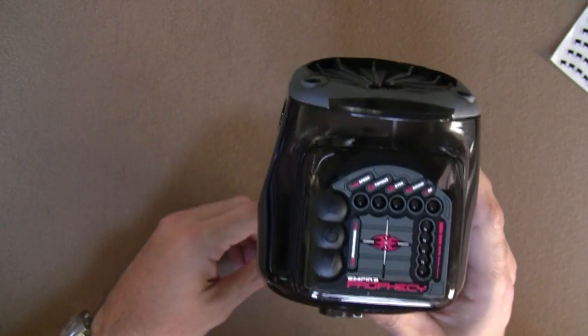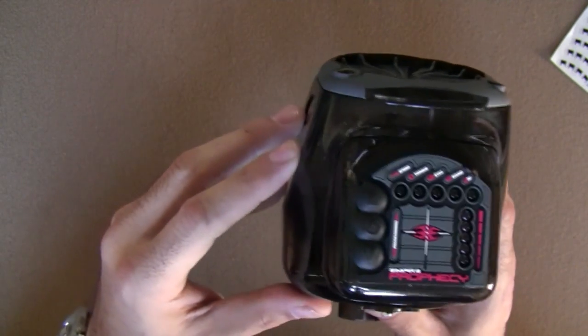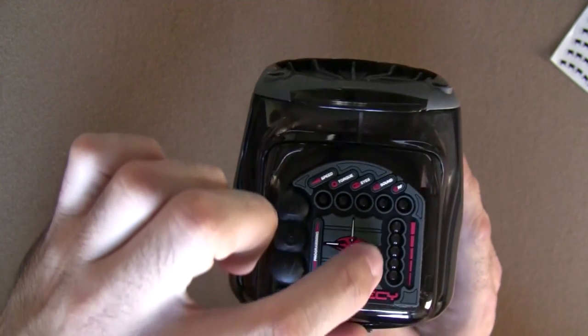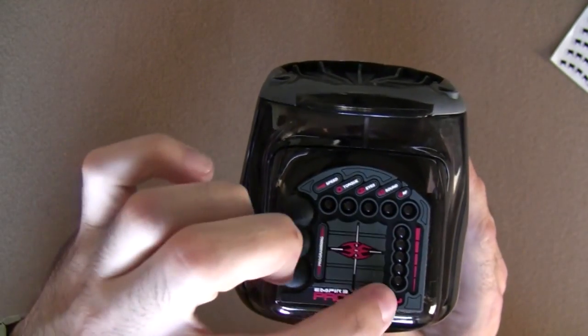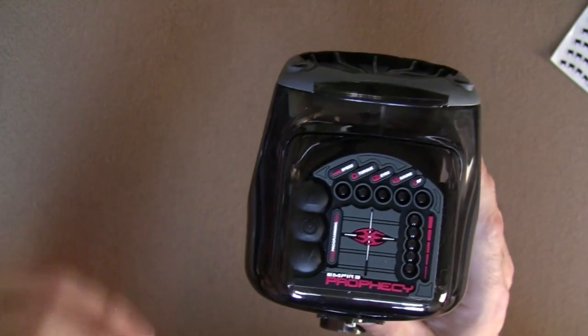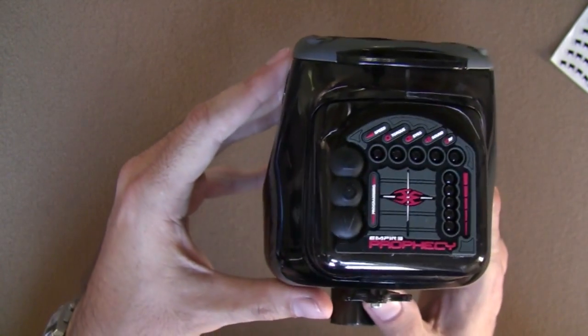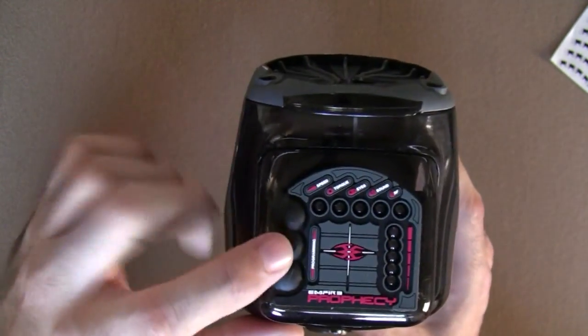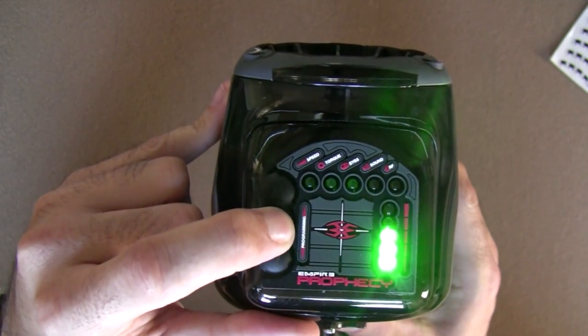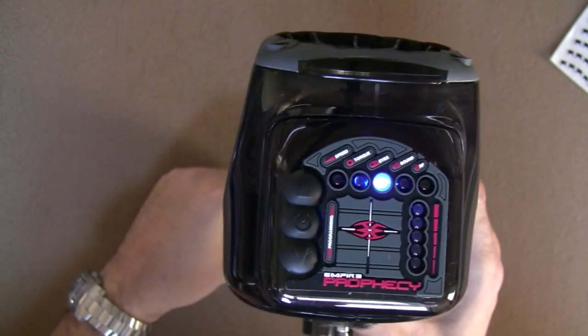I've just installed some new batteries, so I'm going to turn it on. You turn it on by pushing the middle button and holding it. The LEDs on this side will scroll up. If you release the button before all the LEDs scroll up, the loader will not turn on — that's to stop you from accidentally turning it on inside your bag. Push and hold: one, two, three, four, five. Release it. The loader is on.